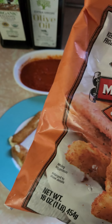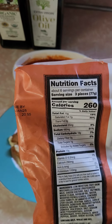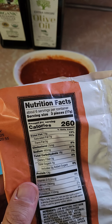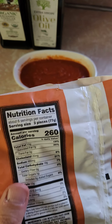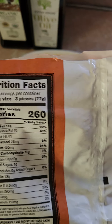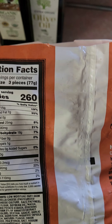So 16 ounces. We got 260 calories for three pieces. Sodium looks like 480 — not crazy high, but three pieces to me is only a snack. This is going to be like an appetizer, part of my dinner.